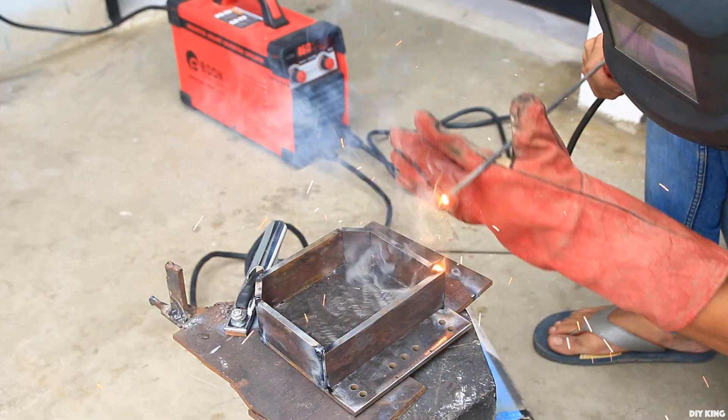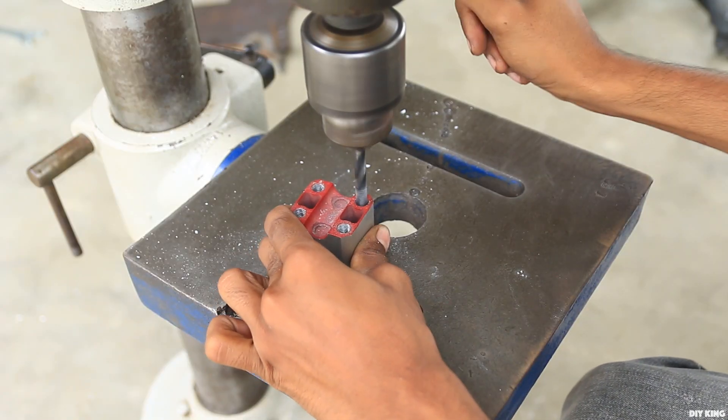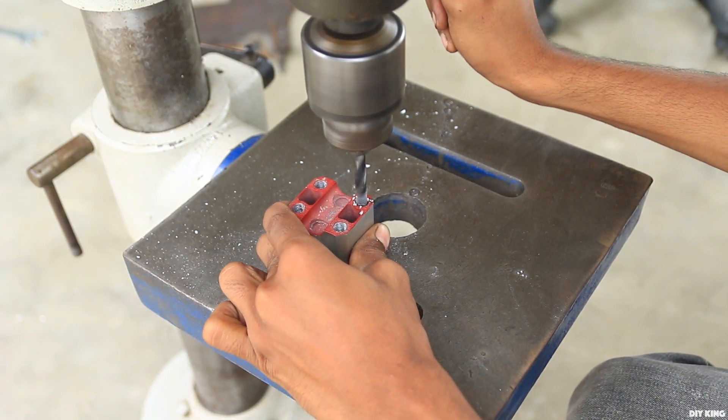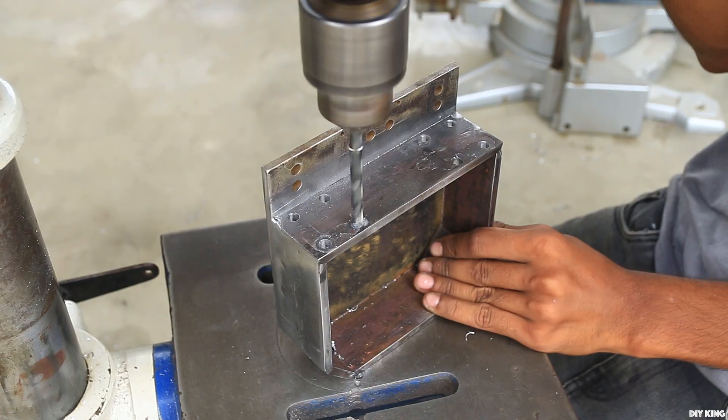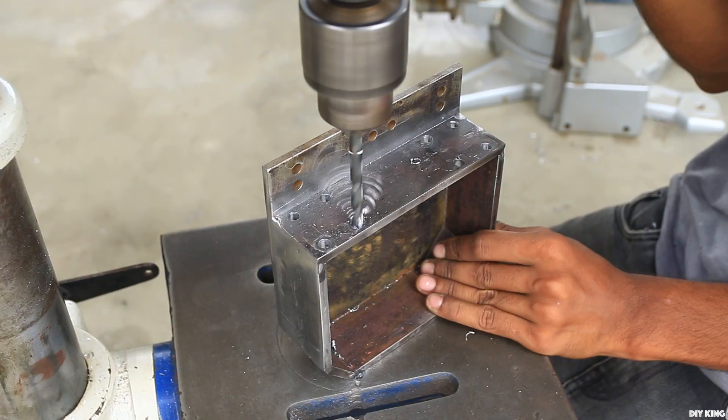We then drilled through-holes into the motor mounting, as it's now going to act more as a spacer to hold the motor assembly. We drilled and tapped the main body with 8 mm threads.